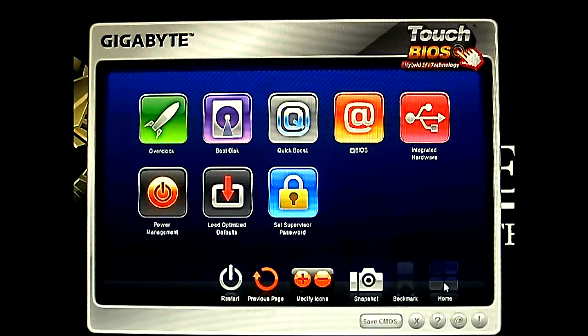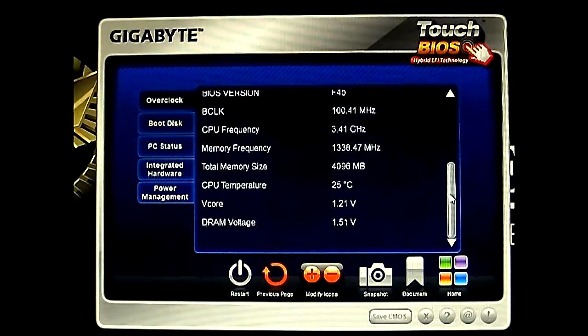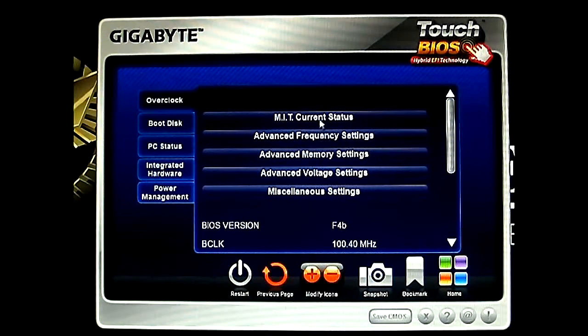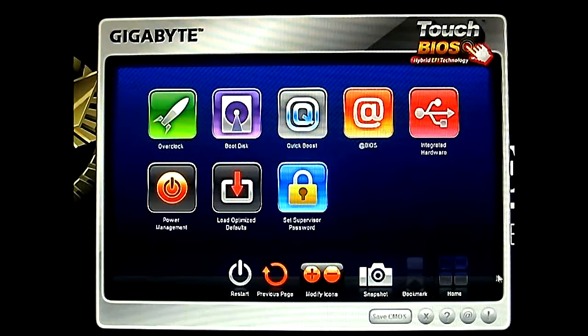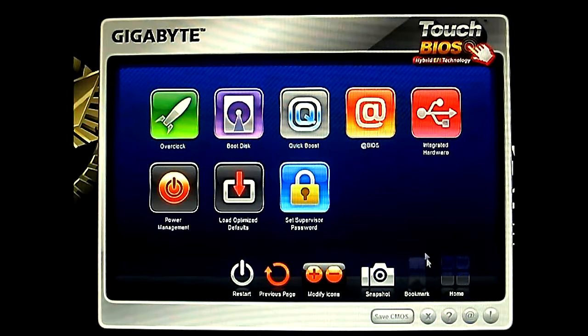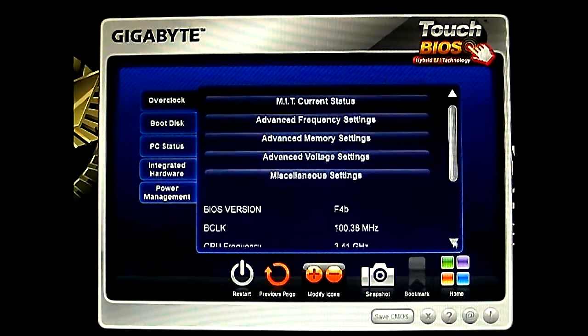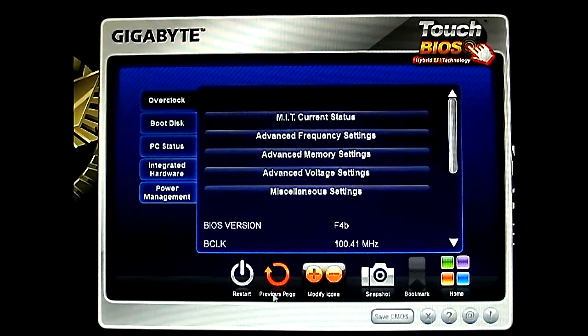And also in here you can bookmark. Right now it's grayed out, but if you enter a feature — see, there you can bookmark particular ones. For example, I'm going inside the frequency setting and I'm going to bookmark that. And then home — go back to the main one. And although I'm trying to access that — where do I access the bookmark? I have no idea how to recall the bookmark, so I'll read the help later on and figure that out. Not important because it's easy to navigate anyway.